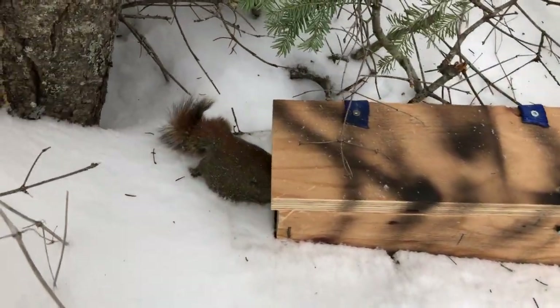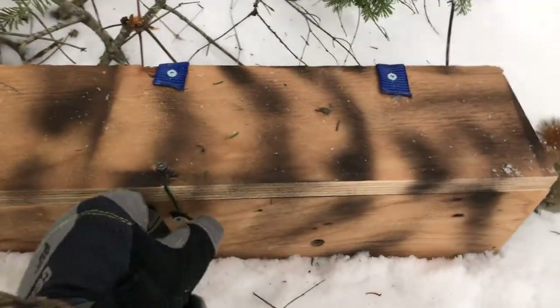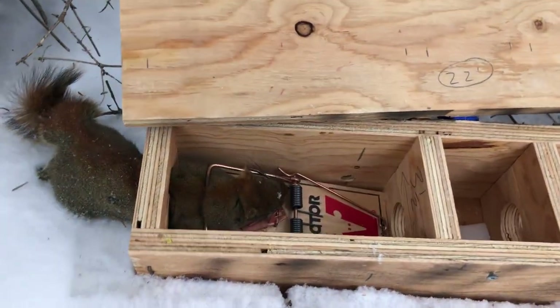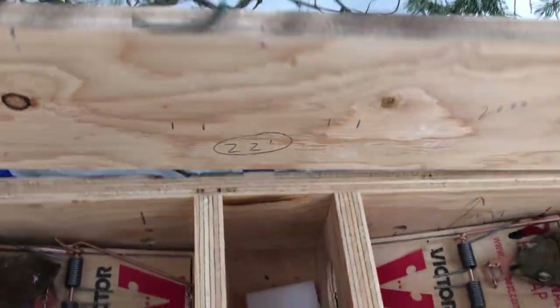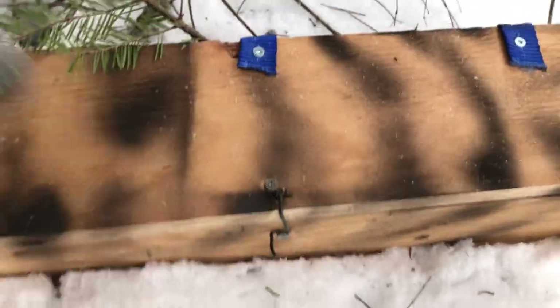So this is what we got — a nice double squirrel catch here, one on each end of the box. I'll show you how it works and then take you into the shop. So you flip this up — piece of cake, there we go. This is designed with two rat traps and a bait holder in the middle, and a real nice little lid that shuts down and snaps down like this.